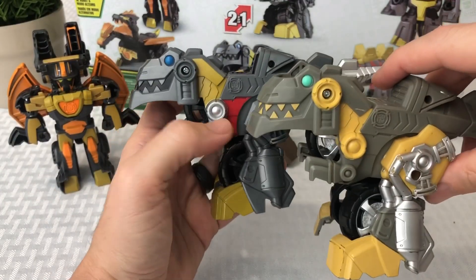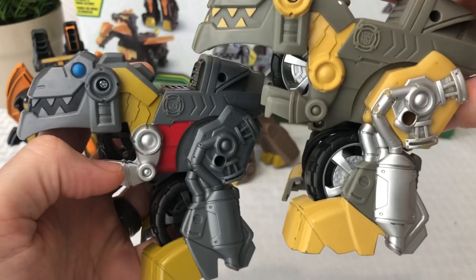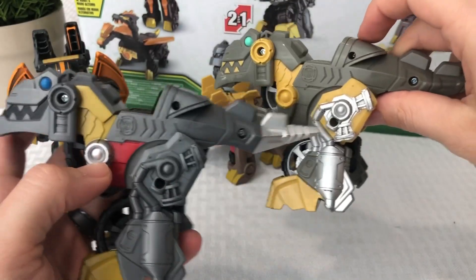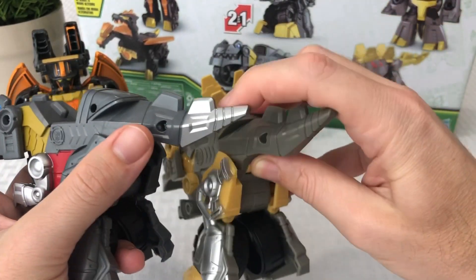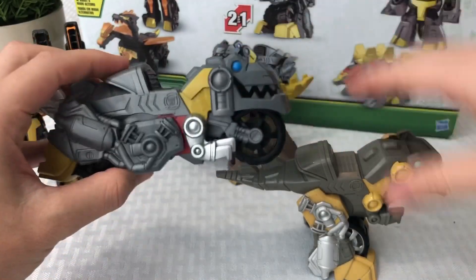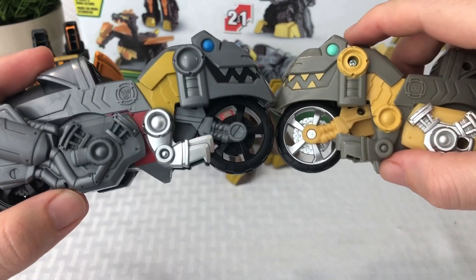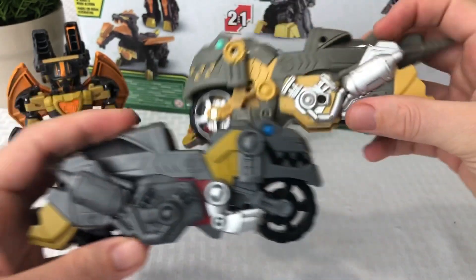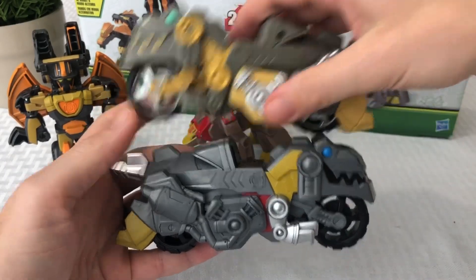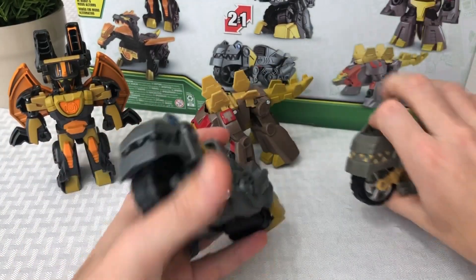Let's check out the difference between the two Grimlocks. The one in my right hand is from a single pack, and the one on the left is a variant only found in this three-pack. You can see some of the colors are different — the right one has a silver muffler and gray on the side, while the left has more black. In motorcycle form, the right one has a lot more chrome. I do love the black on the left one though. Let me know in the comments which one's your favorite.